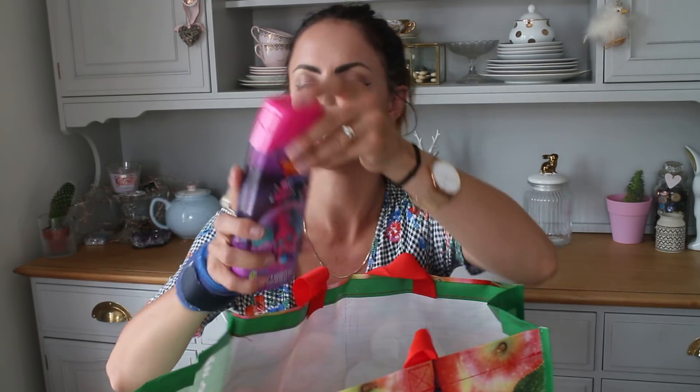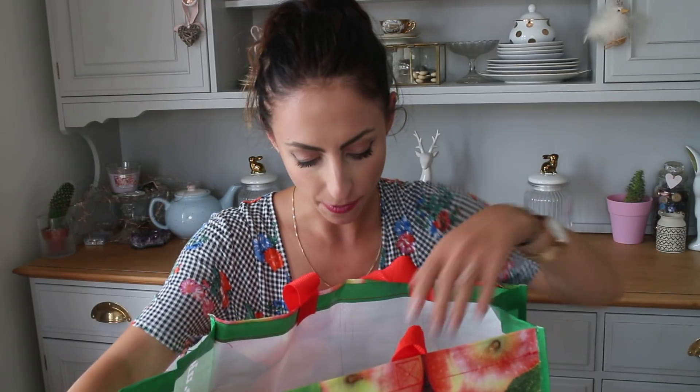Then I grabbed some Trolls Bath and Shower Gel. My little girl is obsessed with Trolls at the moment, so I got her this. It was 79p, I think, and it's raspberry fragrance.